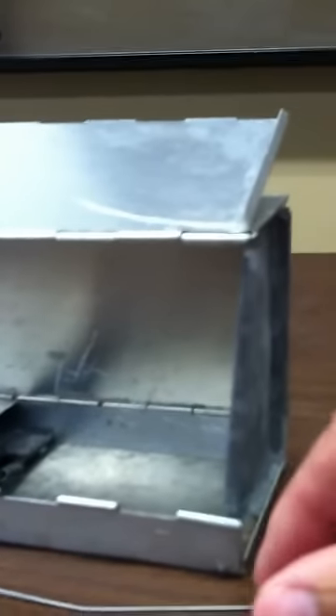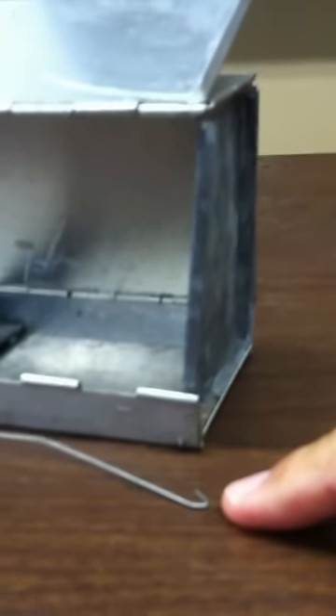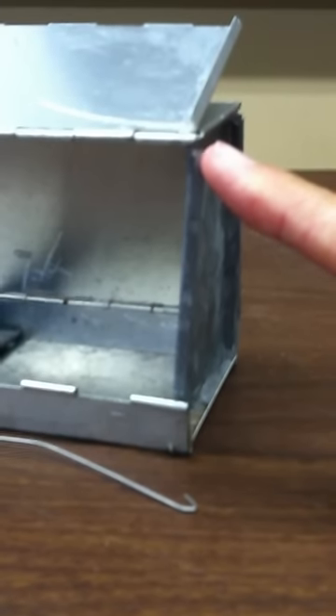The trap has a directionality to it. You can tell the direction of the trap by looking at the wires. Here I've pulled this wire out and you can see that it's crimped on the end of the trap door. You can also see that this wire appears crimped.